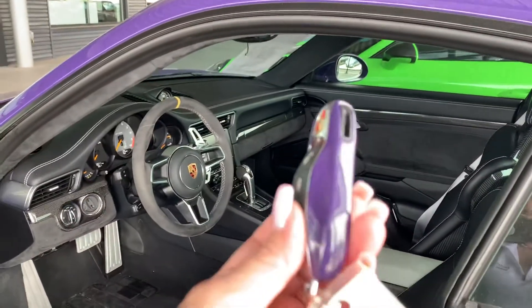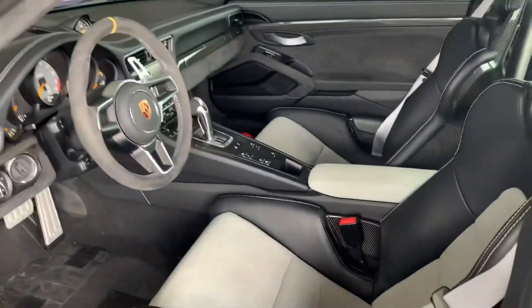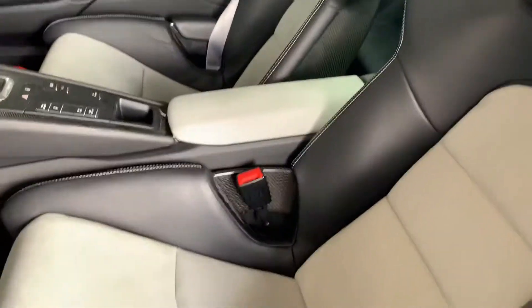But take a look at this key — paint to match, baby. Don't you love that? That's pretty awesome. Love this interior — something really different.